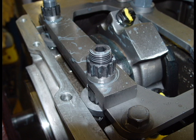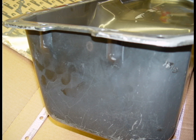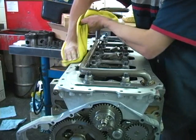Even after doing everything that we can to make clearance for the oil pan, the oil pan will need to be modified. We can make this modification for you if you would like.